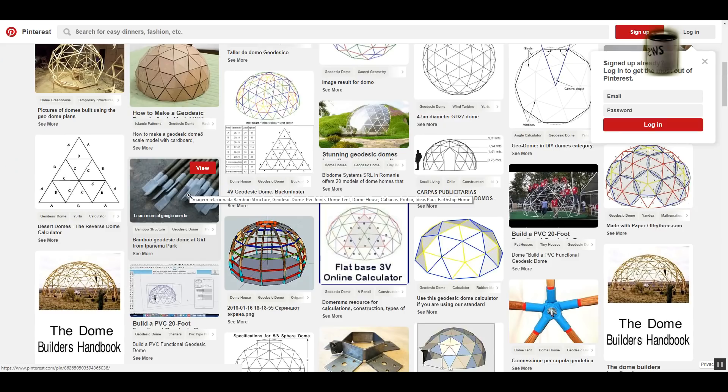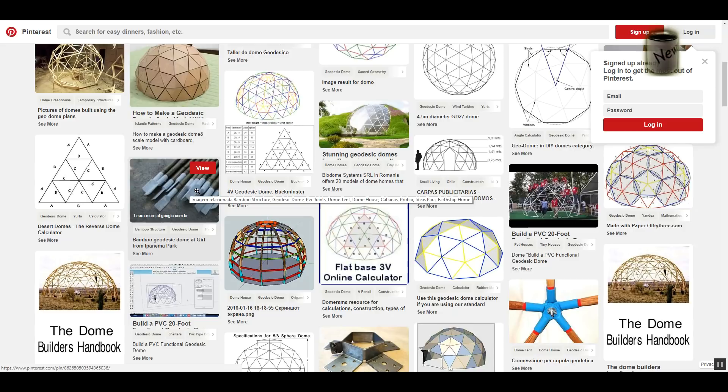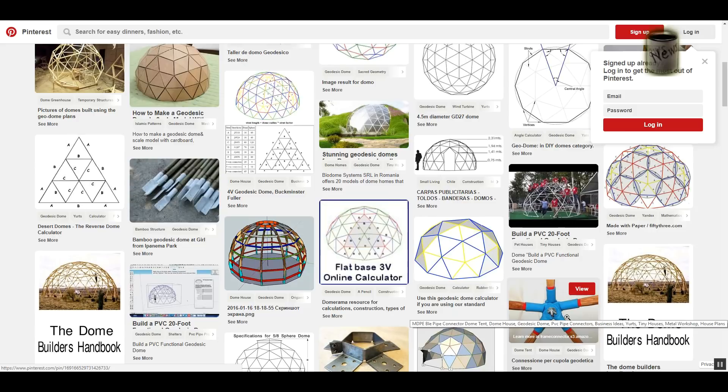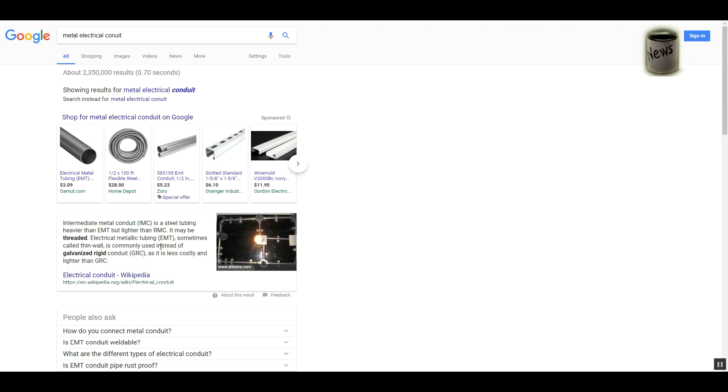This is somebody else's design from Pinterest — links are in the description. You can see how the ends are flattened out. Different companies make connectors; here's a five-way connector. This one uses wood, but you can use metal. To me, the easiest way to do this is with electrical metallic tubing — EMT. When I searched for EMT it wanted to show me emergency medical technician, but that's not what we're talking about.